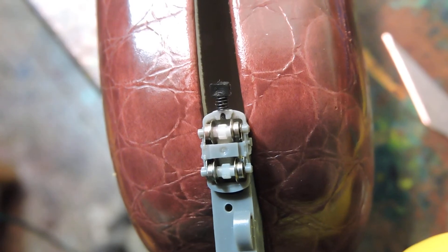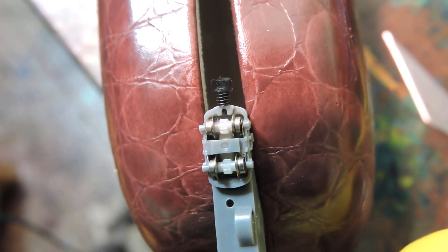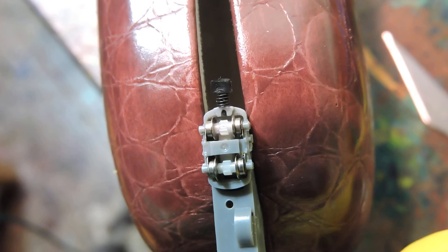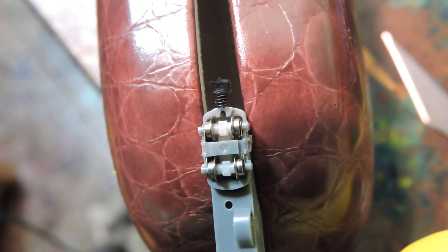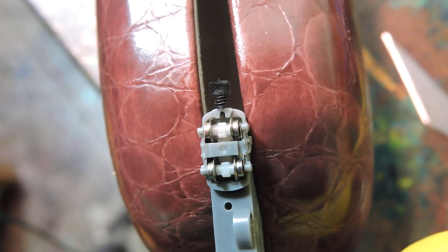And there you can see it — a bad axle. That just messed this thing up; it would not run right at all. That little bit... okay, there you go.